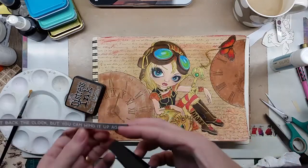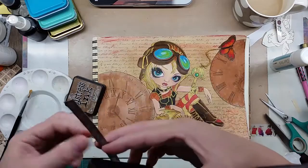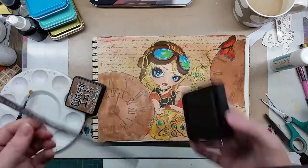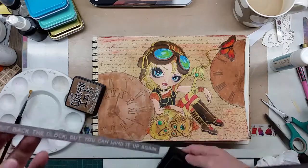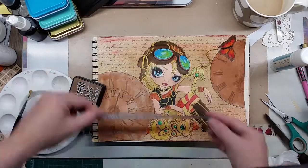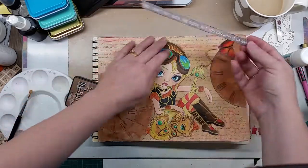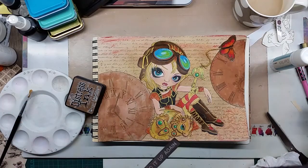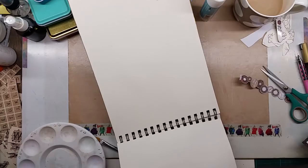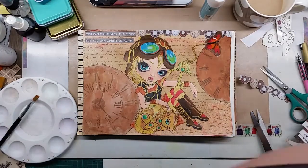I'm putting Distress Ink on the border. There's one bit that might seem to skip and be a bit funny because I thought I was filming and I wasn't, and then one part I thought I wasn't filming and I was, so it might have a bit of a hop.